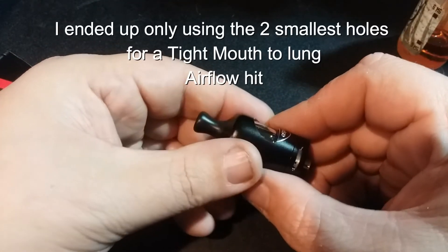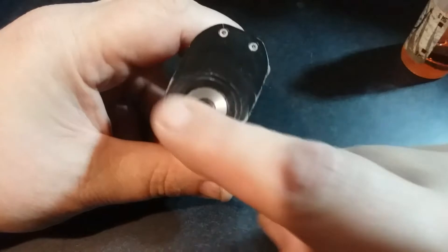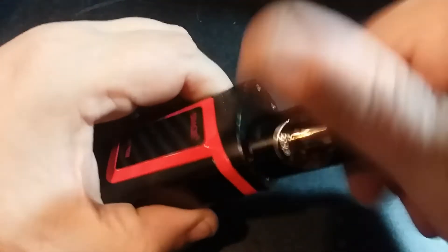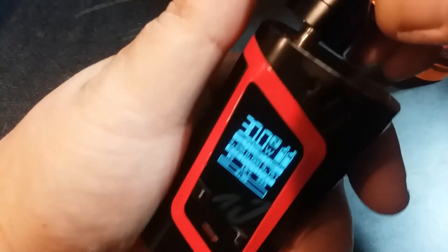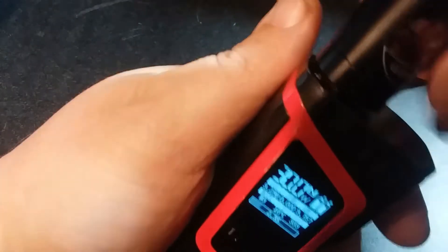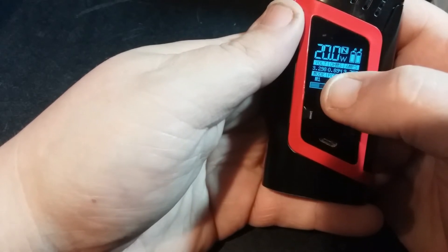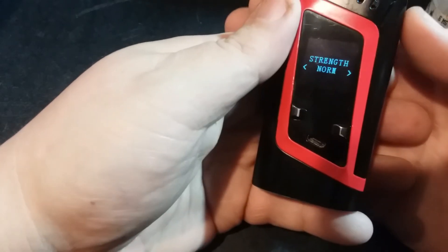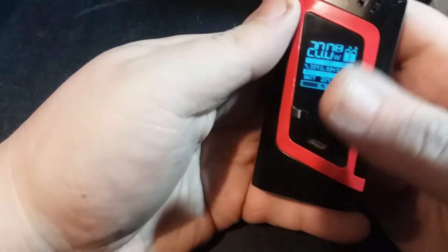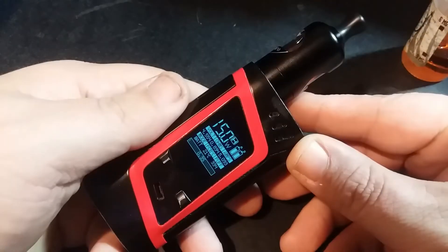Today I'm putting this on my Alien 220W mod. I'm going to go ahead and screw this on — but first I need to clear it because I had a dripper on before. With the new coil screwed on, it fits flush and flawless. I'm going to turn the wattage down for a new coil. We've got a 0.834 ohm reading, so it's basically a 0.8 ohm coil. I'll change it from memory to wattage mode and bring this down to about 15 watts.